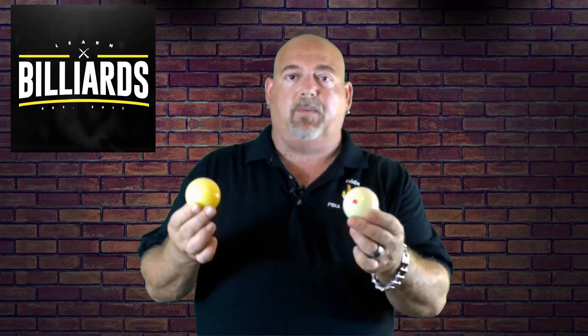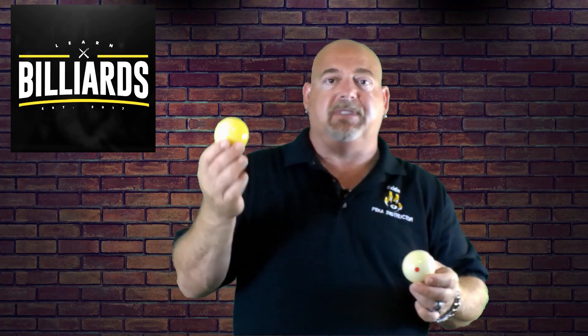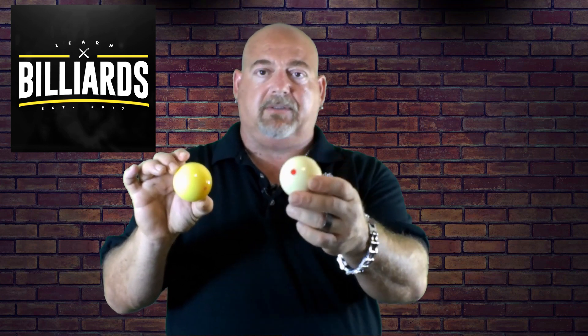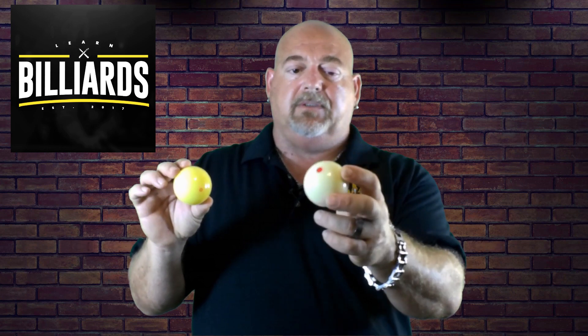Size-wise and weight-wise, they're identical. It's just the actual materials that they're made out of. You can see with the Red Circle ball, it's much yellower than your traditional cue ball — and when I say traditional, I just mean color-wise. They're both identical in every way — weight, size — but the Red Circle, because of the material they use, has much more of a yellow tint versus the Aramith Pro Cup, which is more of the traditional white ivory color.